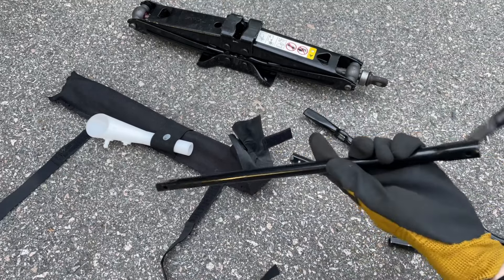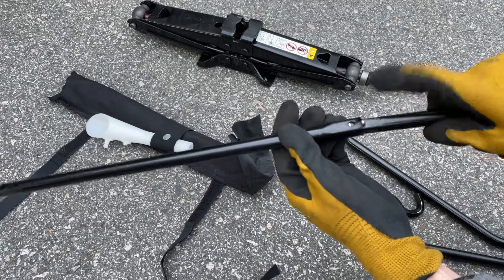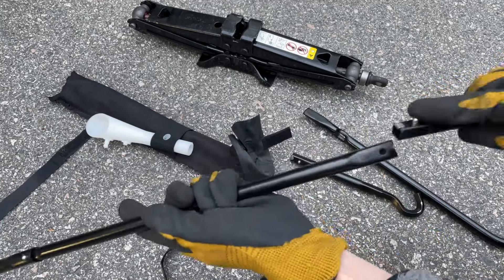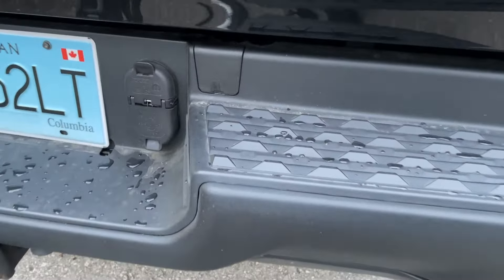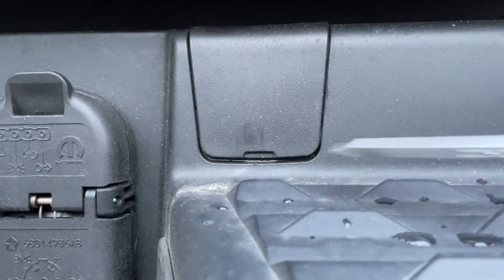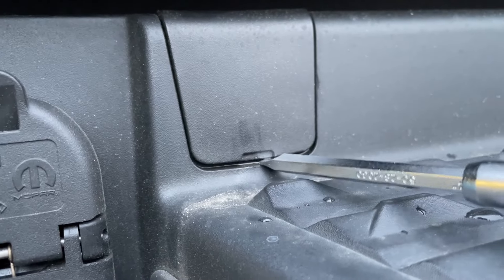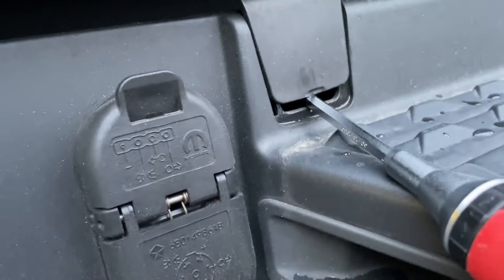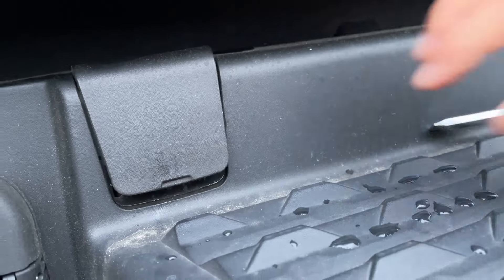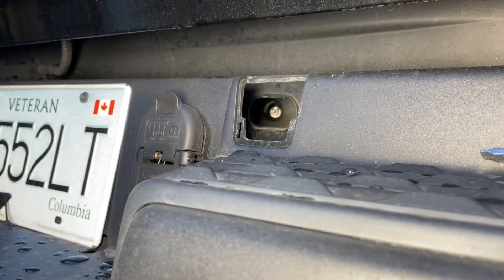Assemble the rod like so — it only goes in one way. Press the metal tab so it fits in there. Next, go to the rear of your vehicle and you'll see a tab that looks like this. You can use your nails, a flathead, or your car's emergency key to open it up — just push up on that and move it out of the way.